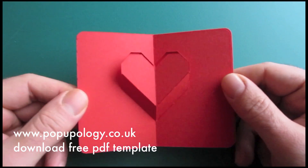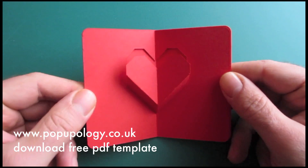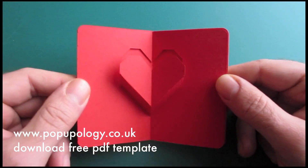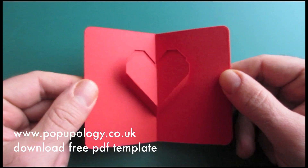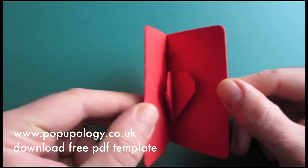Hello and welcome to Weekend Folds from Popupology. In this tutorial, I'll be showing you how to make my second mini Valentine's Day card using the shape of a heart, as you can see here.